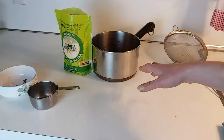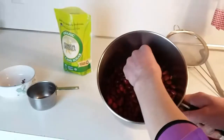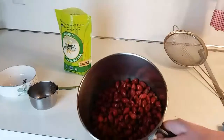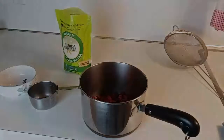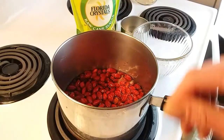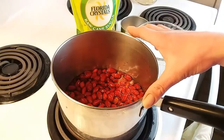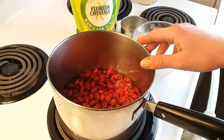I'm going to go ahead and cover these with water and then take you over to my stove area where I'm going to get these started. As you can see in my saucepan, I just barely have the rose hips covered in water, and I am going to bring this to a boil and then turn it down and simmer it for five minutes.